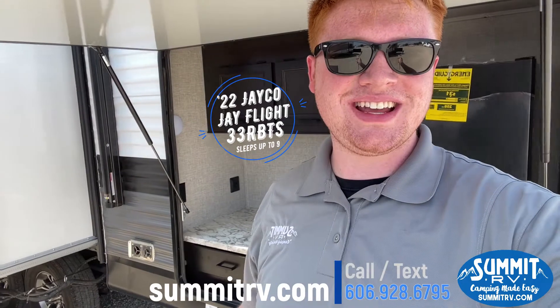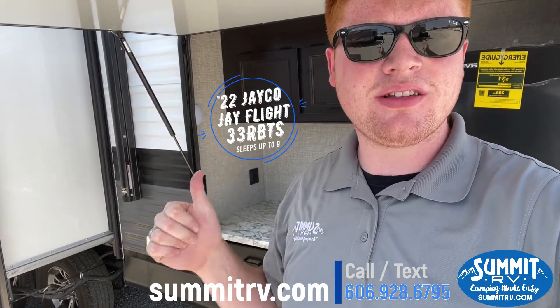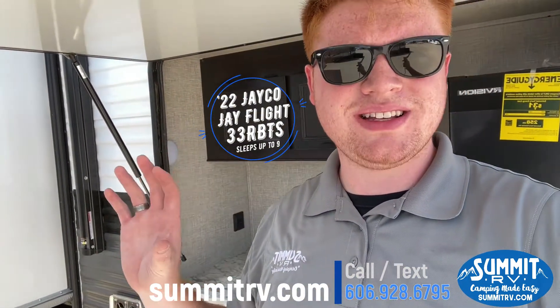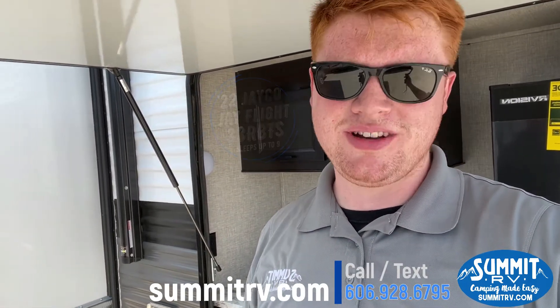Hey guys, it's Jacob with Summit RV. I'm standing out here with the JACO Flight 2022 33RBTS. I'm going to show you some of the features on the outside, some of the cool things they updated, and then we're going to go inside and see some of the things in there. If you have any questions, feel free to give us a call.